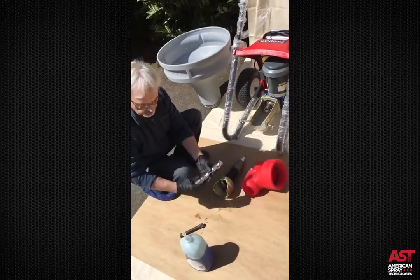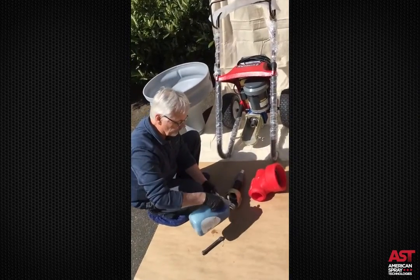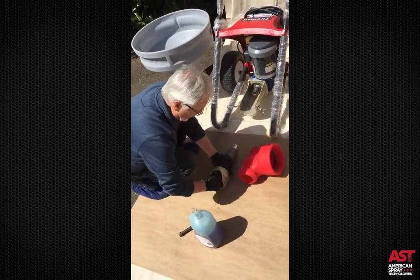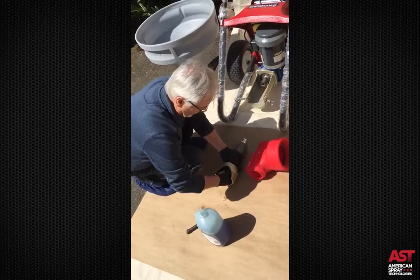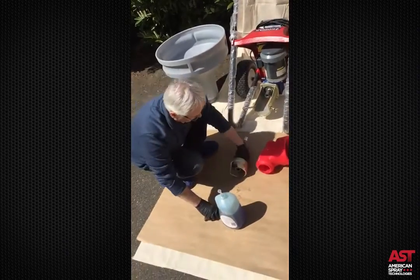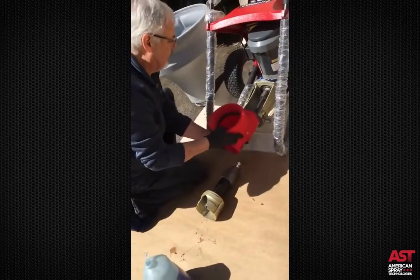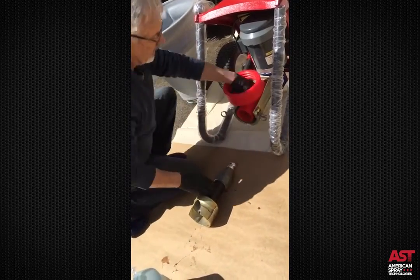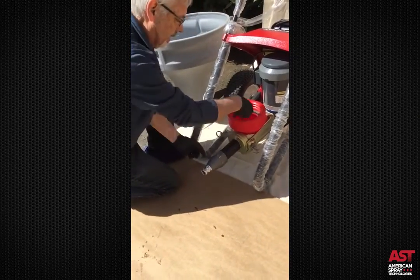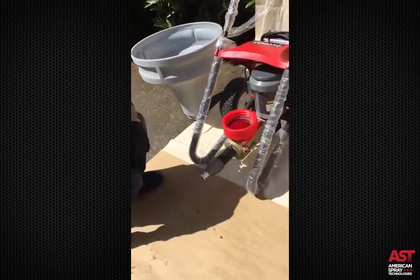I'm going to show how we assemble a Kodiak. Use a little bit of soap on the rotor and slide it in, turning it counterclockwise until it's about an inch below the edge. Place the connecting rod in the pump housing, slide the pump housing in, hold the connecting rod and align it so it enters the back of the rotor. It's locked in place and ready to go.